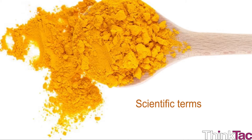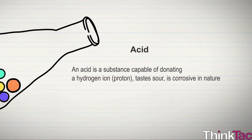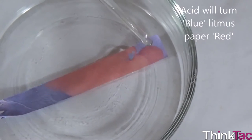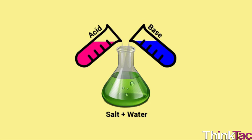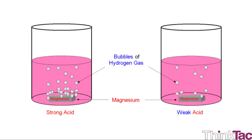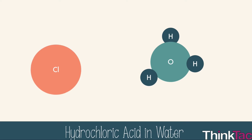Some scientific terms to familiarize yourself with: A solution is a liquid (solvent) into which a solid (solute) has mixed and dissolved. An acid is a substance capable of donating a hydrogen ion or proton, tastes sour, is corrosive in nature, changes the color of indicators (e.g., turns blue litmus red), reacts with bases to form salts, often reacts with metals to release hydrogen, and is always willing to donate a proton or accept electrons.